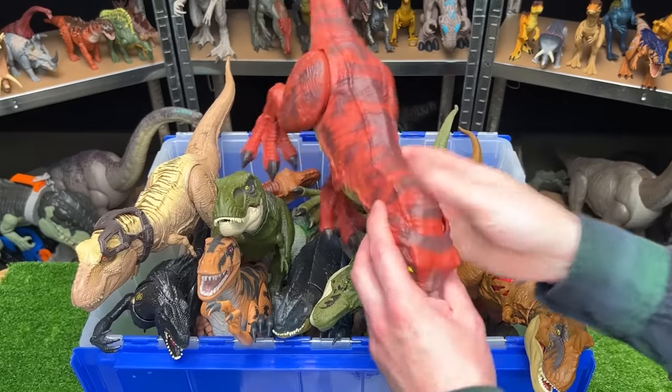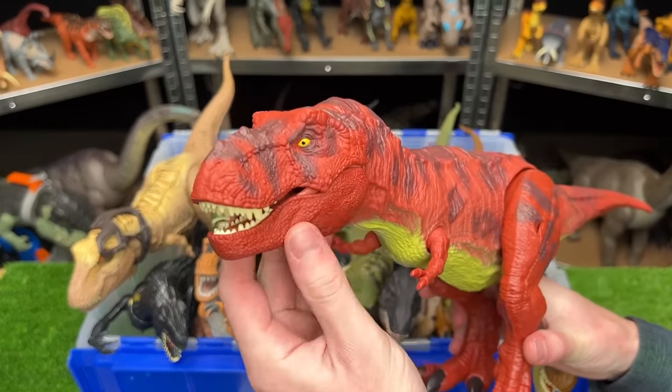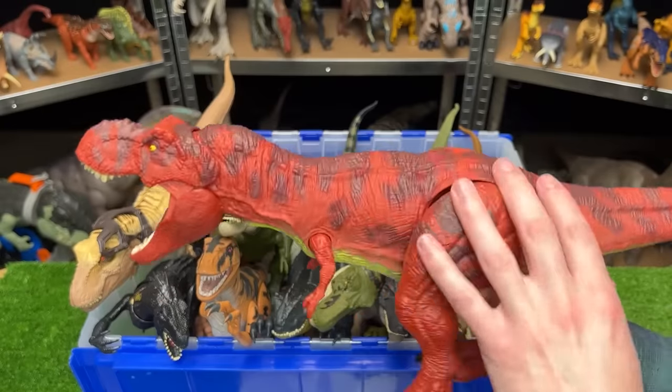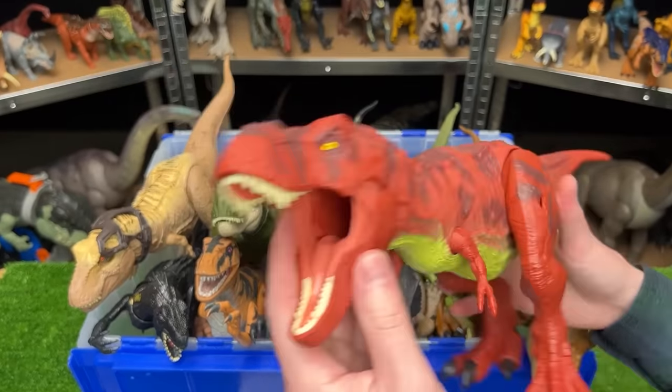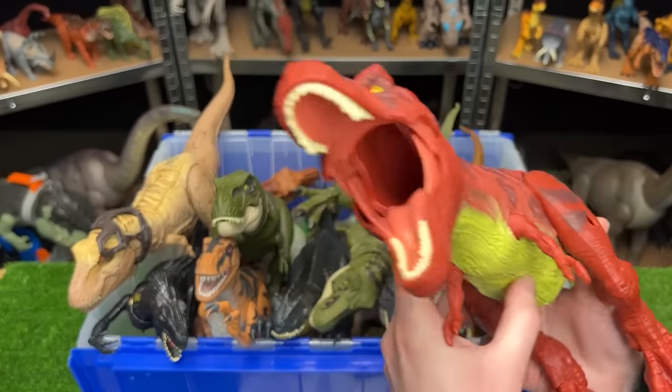Back here we've got the new T-Rex figure from the new '93 Jurassic Park collection. It has a bright red body with a yellow underbelly, and this figure has the stomach compartment so you can actually feed it a ton of smaller dinosaurs.